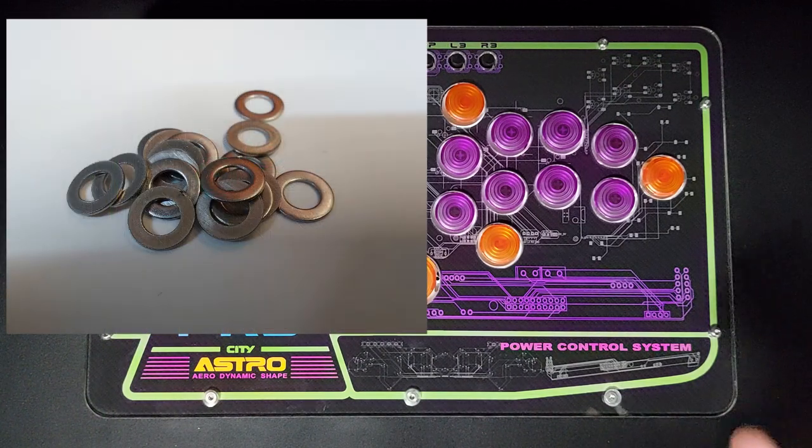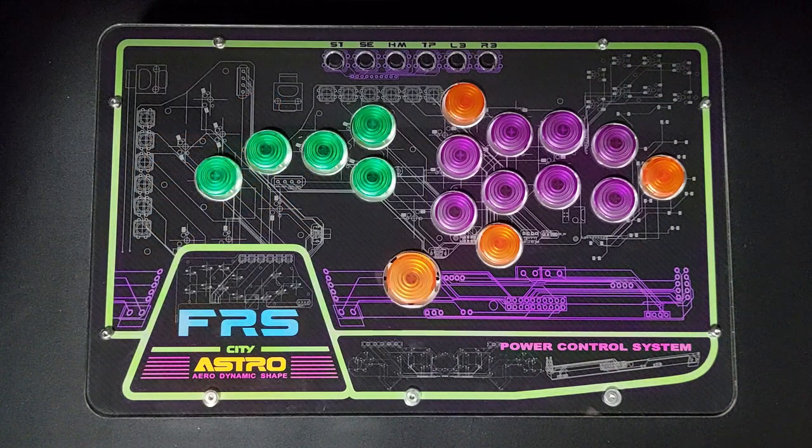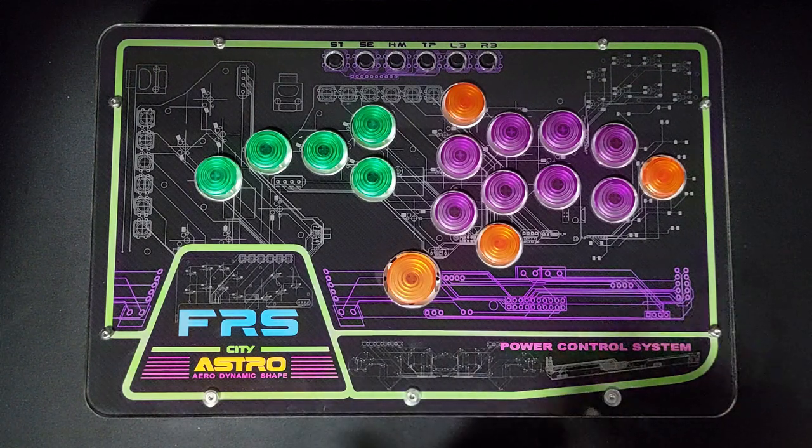To change the height we will need some M4 sized washers. In most cases you'll still have those that came with your FRS3, but if you don't, or if you need more of them, they are available at basically any hardware store — very cheap, very available, and easy to get hold of for not very much money.